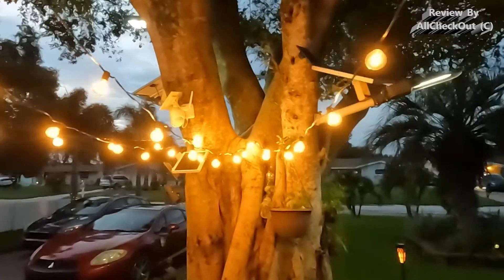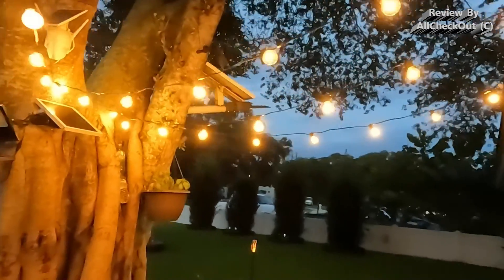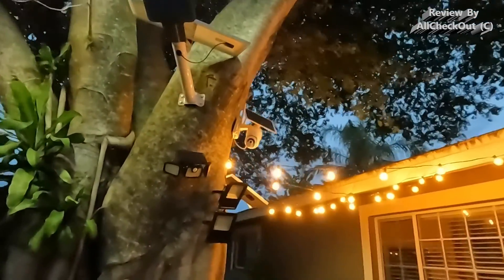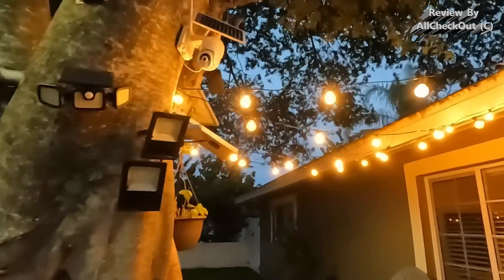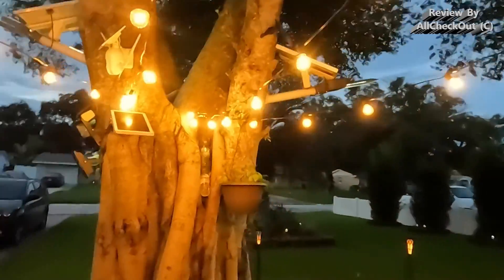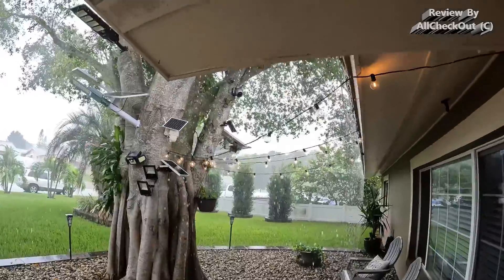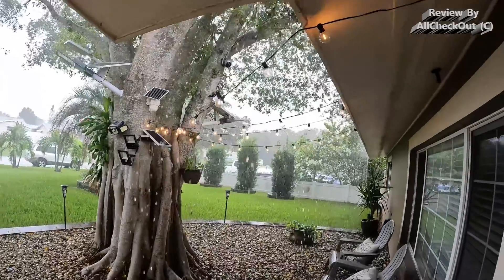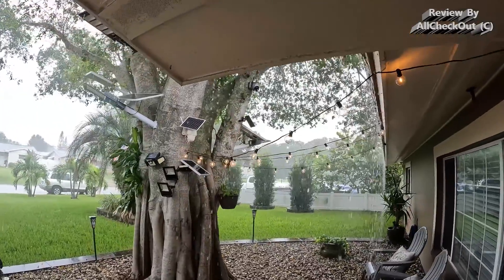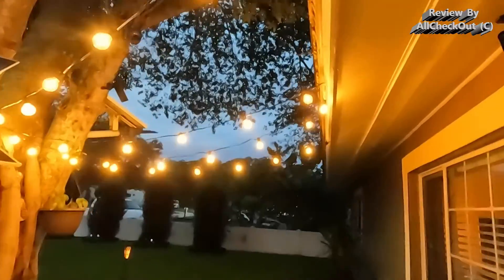I absolutely love it — even better than I was expecting. It's so nice and beautiful, really easy to mount, and it will even illuminate the whole area so you don't need additional lighting for your party or event. Today we even had a strong tropical rain shower and you can see the light is holding up perfectly — absolutely nothing to fear, it's completely waterproof and really tight.